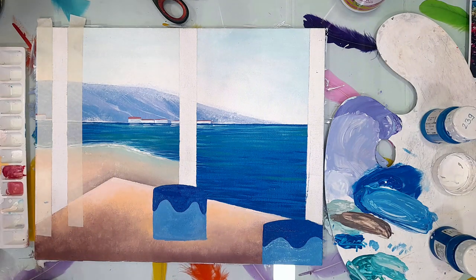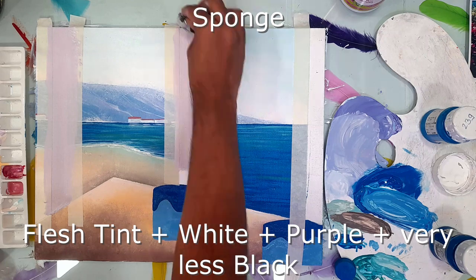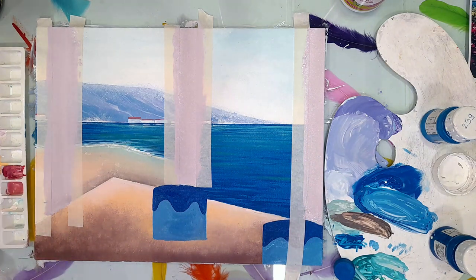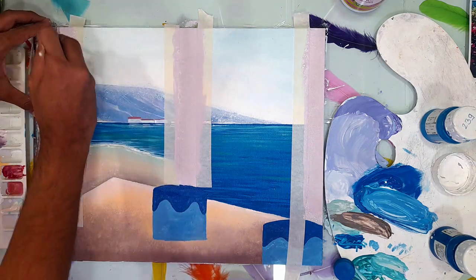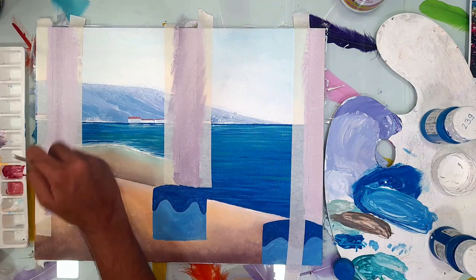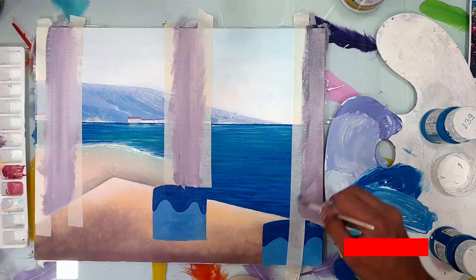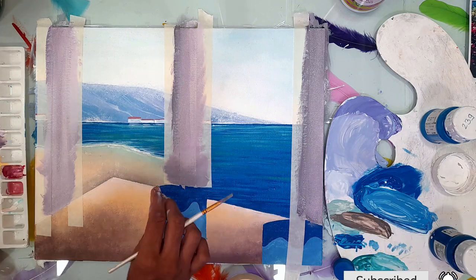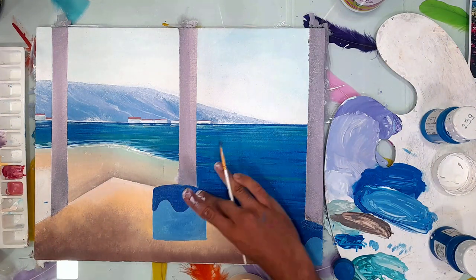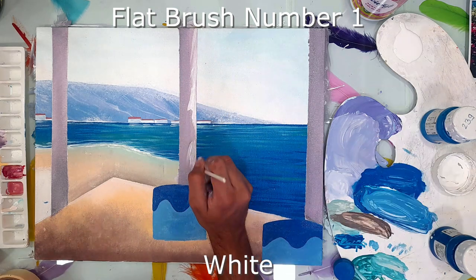I've applied tape on the other two sides of the pillar. Now I'm using a sponge and a flesh tint, white, purple, and very less black color — just tapping the sponge onto those pillars. More black color is added to the previous color and flat brush number one is used to give shades or shadows to the pillar. The previous color is semi-dried here. More dark color is given by adding black to it. I'm removing the tape now. White color and flat brush number one is used to give highlights to the pillar.